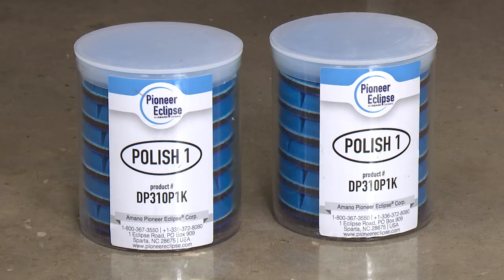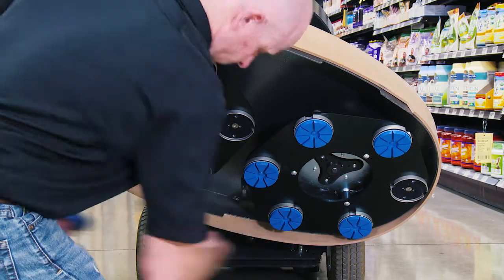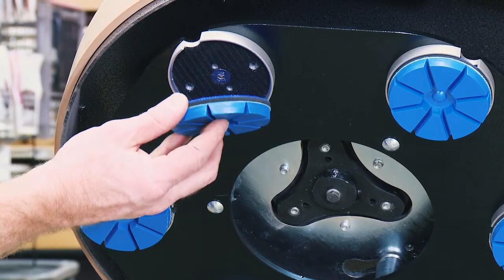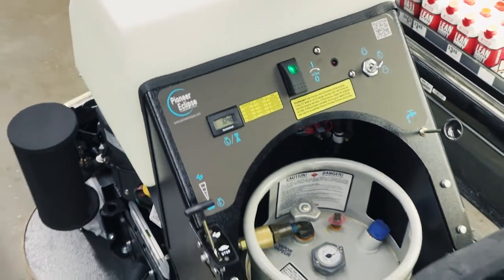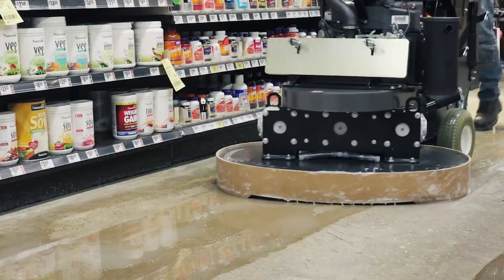Step 4 is the polishing process. Attach the Polish No. 1 diamond disc to the driver on the machine. Ensure that the hook and loop attachment is secure and that each diamond sits flush within the holder. Set the engine speed to polish. Turn the water flow on. Polish the floor at a slow walking pace, stepping over one quarter width of the machine with each pass.